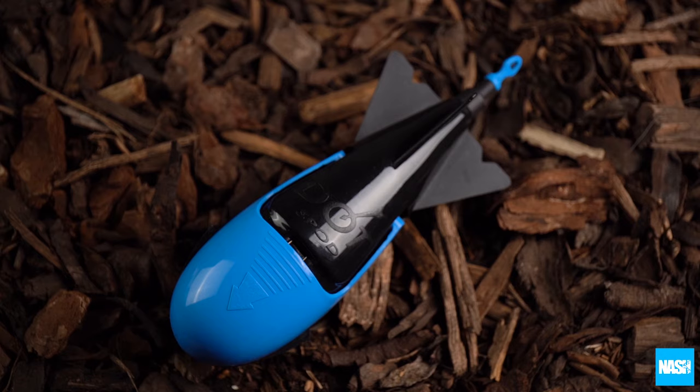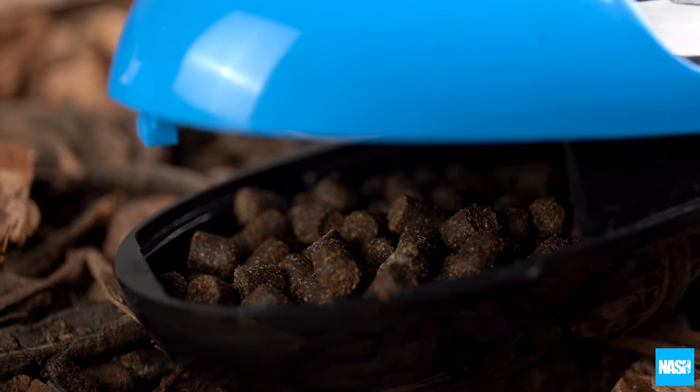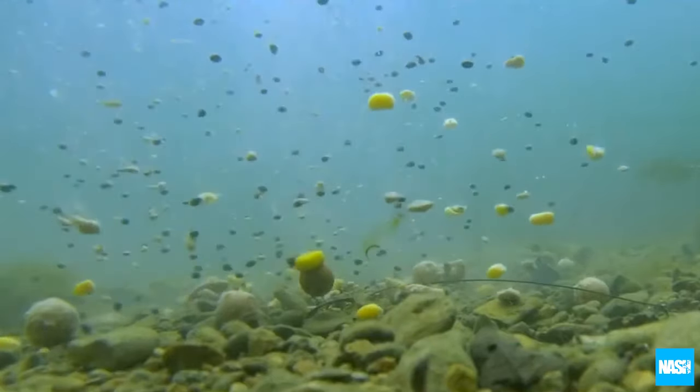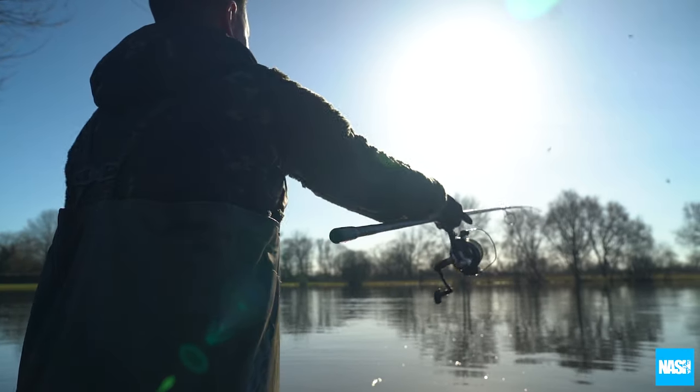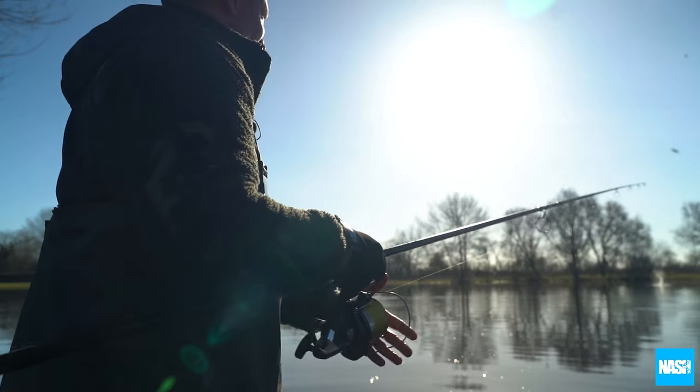Dotspots have no moving parts that can jam up with bait residue or mechanisms that can fail. They reliably release your feed every time on impact with the water, whether landing nose first or on their side when cast into a clip at shorter ranges.